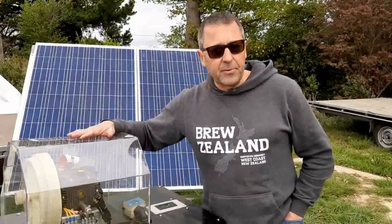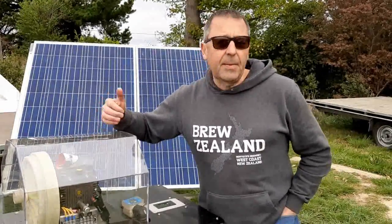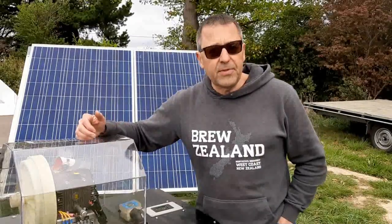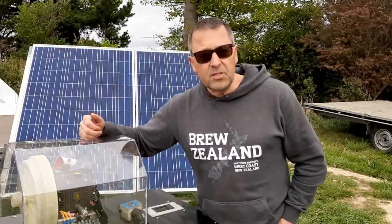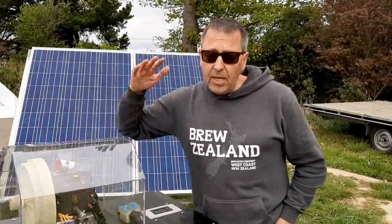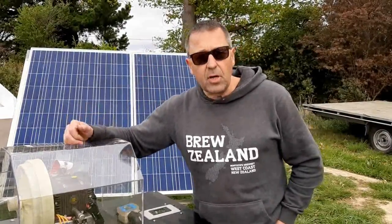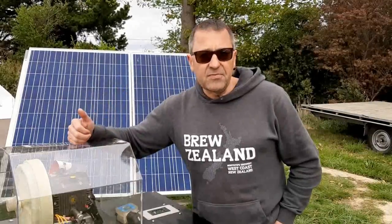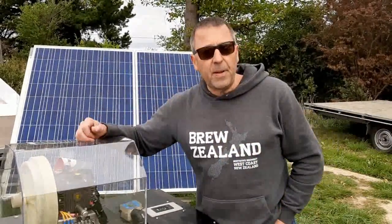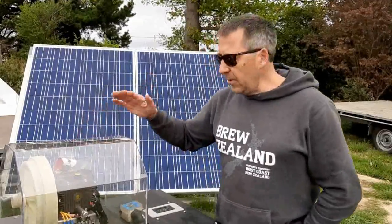Just want to give you a little bit of information about the React pump. It's capable of pumping up to about 10,000 litres a day, maybe a little bit more depending on conditions and the height. It's capable of pumping to about 150 metre head — that's the standard model — and the amount of water is based on how high you need to pump it.